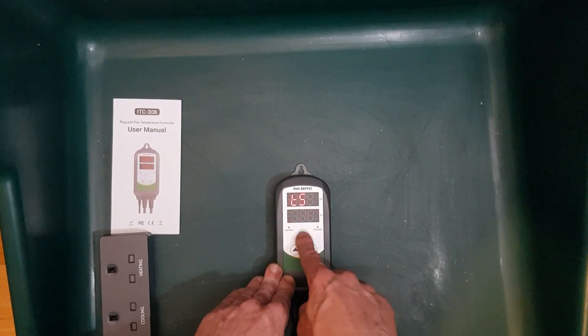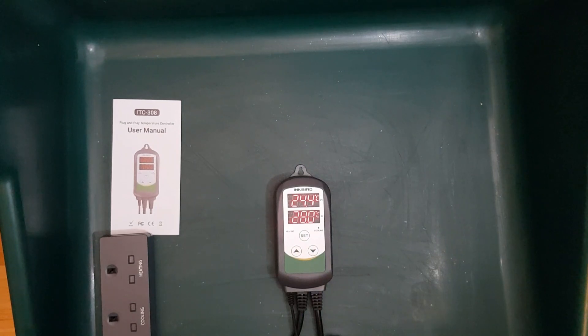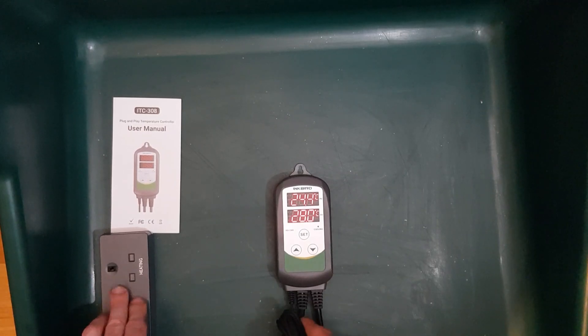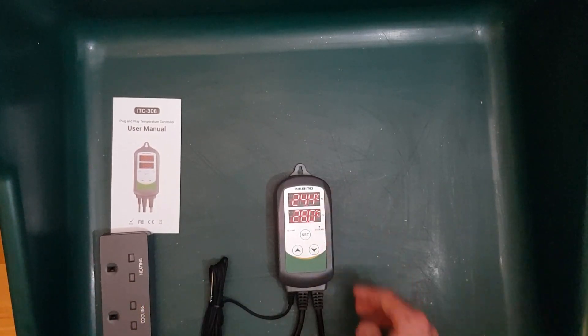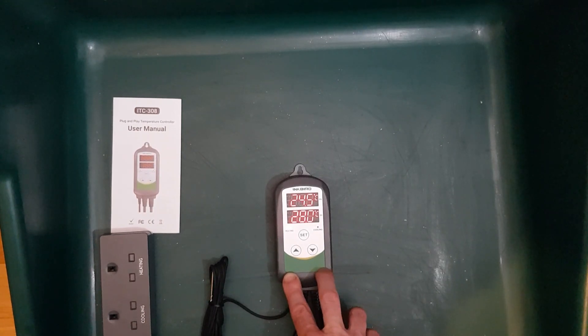Known setting temperature — as in Celsius or Fahrenheit. Then to save, we hold the set button for three seconds. Now you can see the heat setting has come on, so it's now providing power to the heat output because the temperature is reading below target. This unit should be working really well. We shall now look to install.